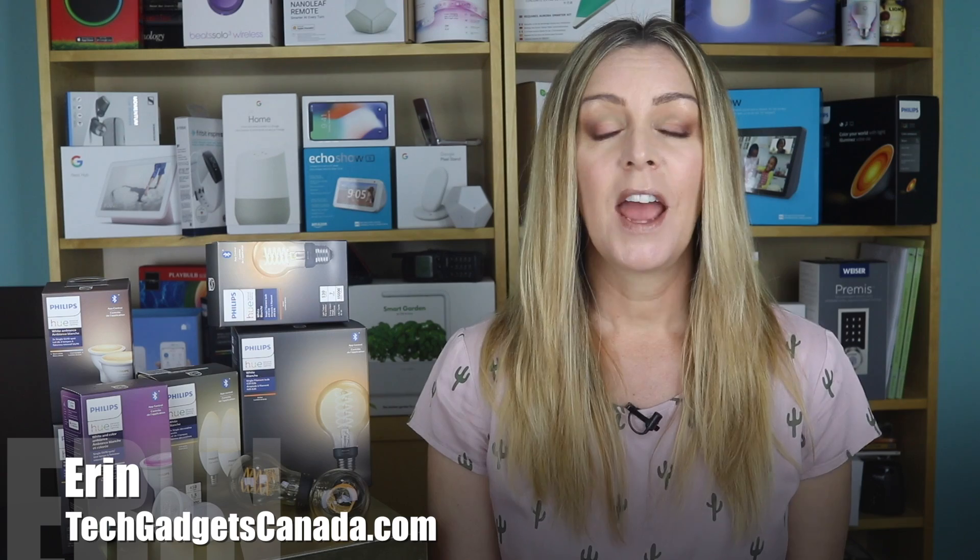I'm Erin for Best Buy Canada's blog and TechGadgetsCanada.com. Philips Hue, makers of a huge array of smart lighting, have just introduced Bluetooth smart bulbs and Bluetooth smart filament or Edison bulbs. I had a chance to play with a few of them in my home for a week or so, and I'm going to tell you what I learned about them, including what using the Bluetooth bulbs means for your existing Hue Wi-Fi setup, how they work overall, how you can control them, and if they operate differently than the Wi-Fi Hue bulbs.